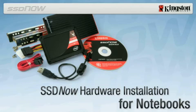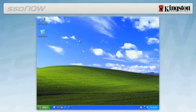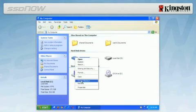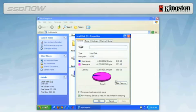To determine the used space on your hard drive, boot your computer to your desktop, double click on My Computer, single right click on the C drive, and select Properties. If the used space is greater than the capacity of the SSD, you must move some of your data such as pictures, movies and music off the drive to an alternative data source such as an external hard drive or USB flash drive until the used space is less than the new SSD capacity.